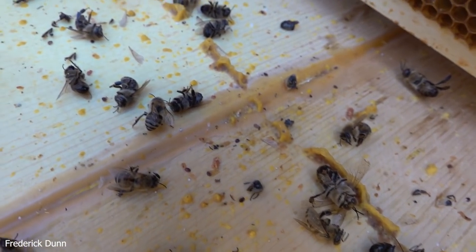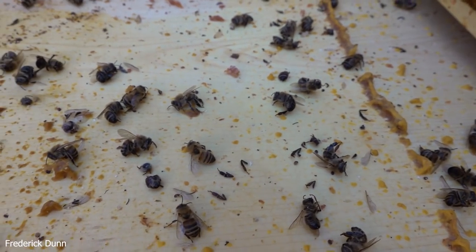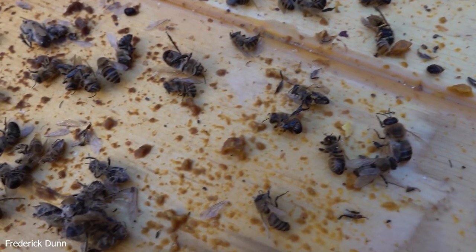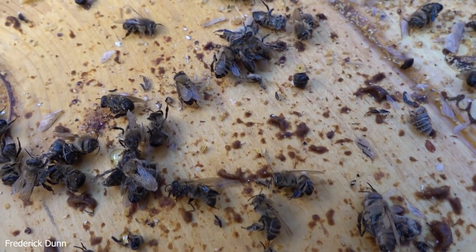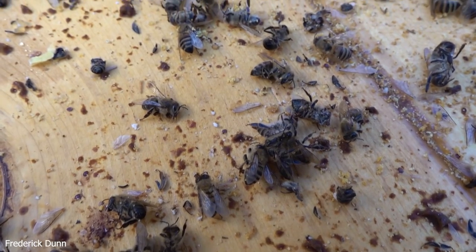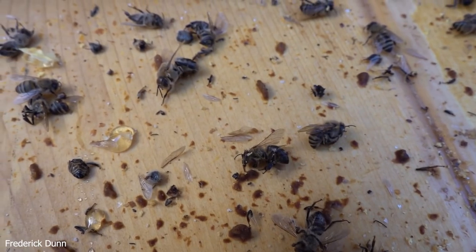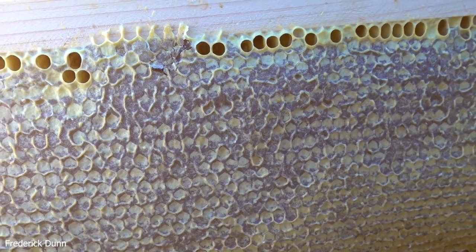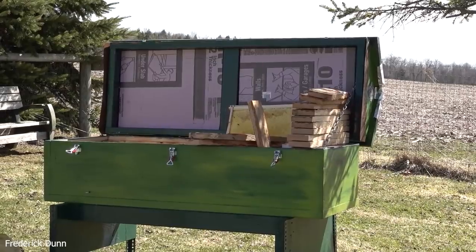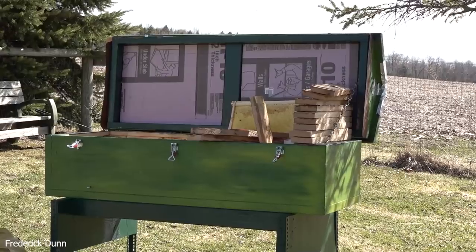Drones are all over the place. I think that's what happened: loss of a queen, and the workers after about three weeks activated their ovaries and started laying their own eggs as a last-ditch effort to survive. They made a bunch of drones, and then they all just ultimately died out. The cluster was too small to survive and without reproduction there are no new worker bees coming out. I'm just going to clean it out, remove the frames, and close it up.